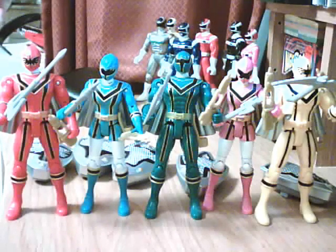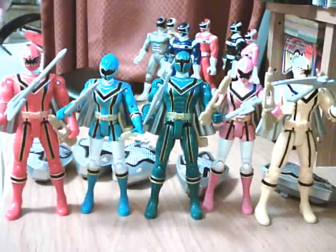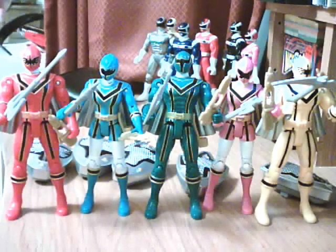Hi everyone. Here I have the Mystic Force Power Ranger figures, and these particular line of figures were known as the Mystic Force Mystic Light figures.